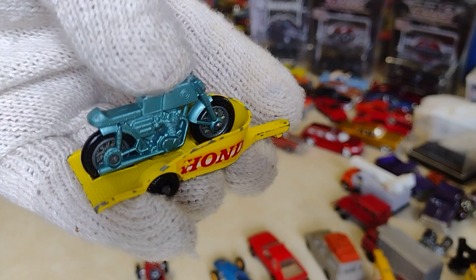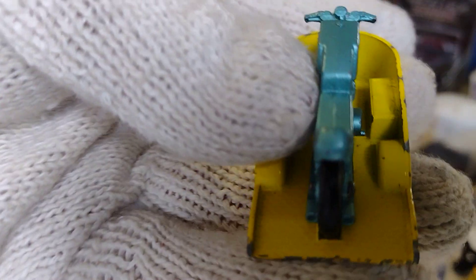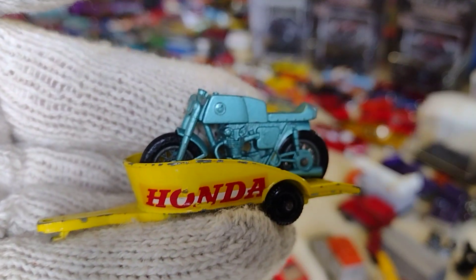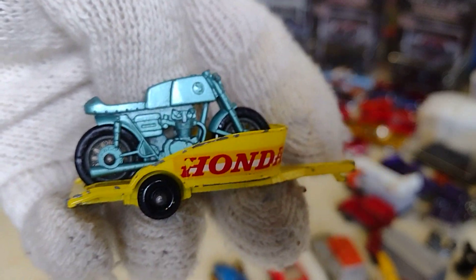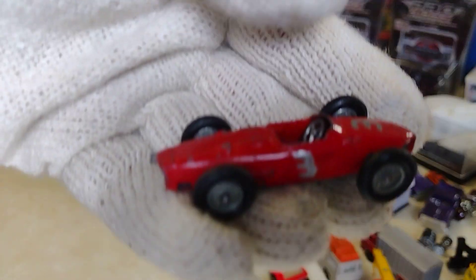Look at that — little motorcycle. You can take it off. Pretty cool. Me gusta. Honda. I like it a lot. Take it off — see, it comes right off. Very nice. Put it right in there.